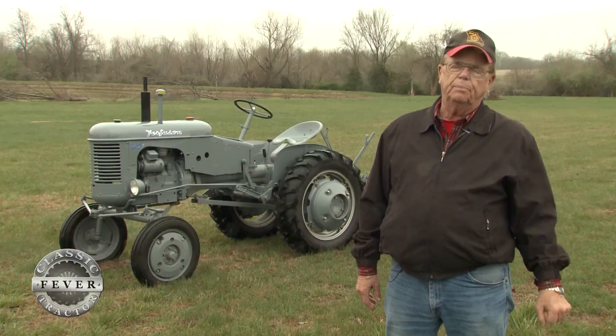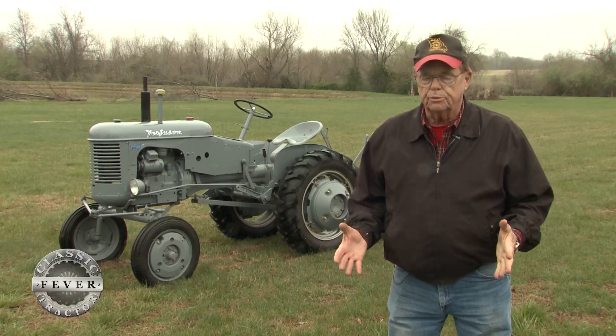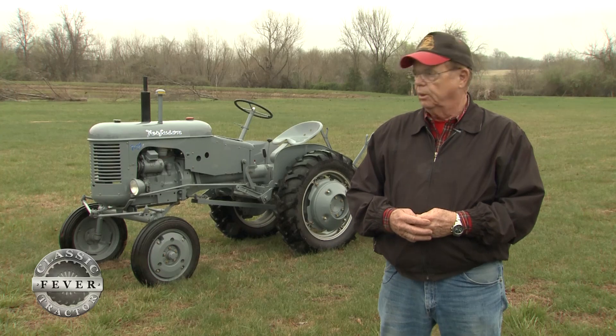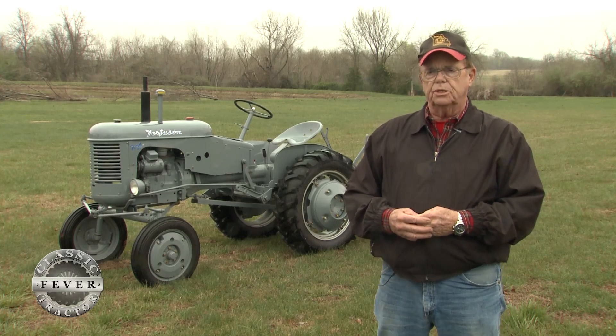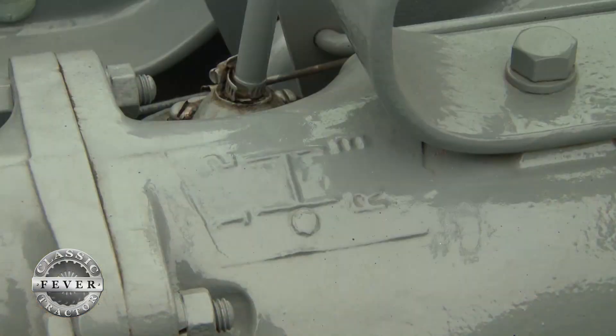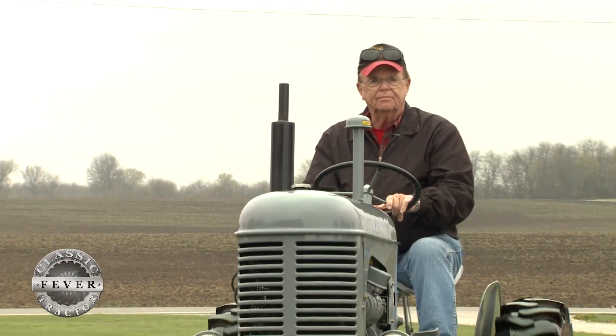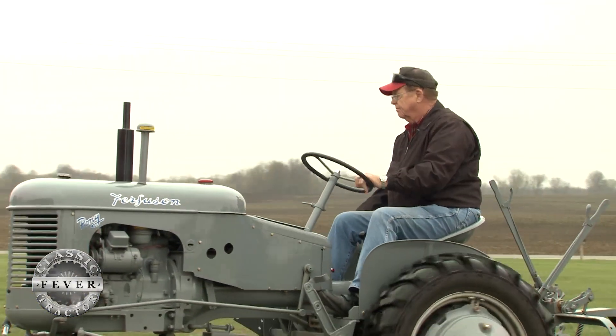Most people bought them for small acreage. Some truck farmers bought them because they would only pull a one-bottom plow, but they were good in small places. You could utilize them to plow, disc, cultivate, and plant. It's easy to drive — it only has a little three-speed transmission and doesn't need power steering, so it doesn't wear you out to work with it.